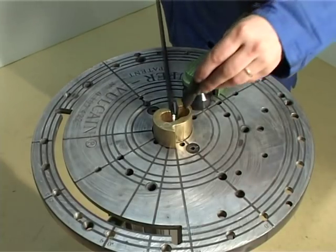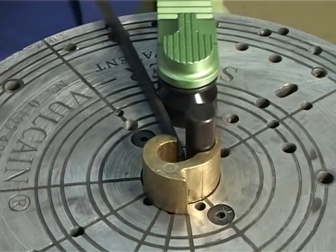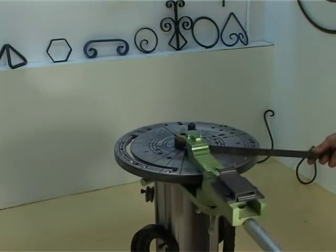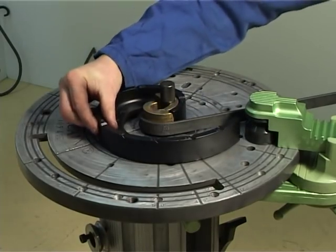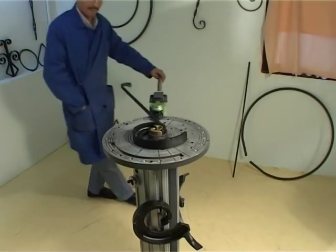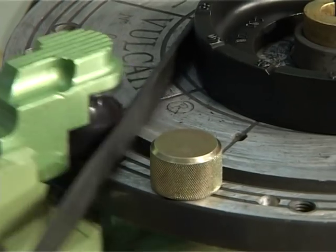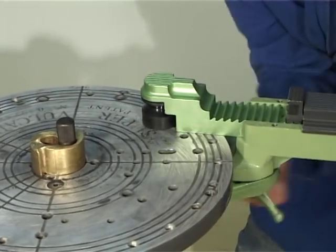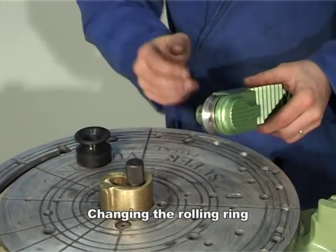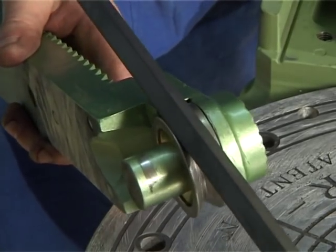The SuperVulcan scrolling machine works easily with flat, square or round bars. The end stop that attaches easily to the plate guarantees uniform results. The rolling ring makes curling a square bar on the diagonal no problem, and makes it possible to shape round bars as well.